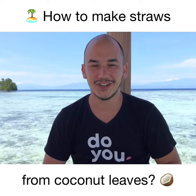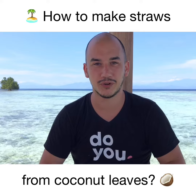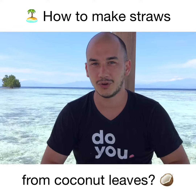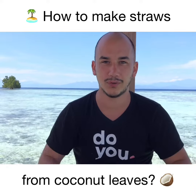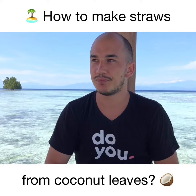Hi everybody, Thomas here. We are in Buka Buka Island where we are developing the resort Reconnect. Today we had to cut a coconut tree — it was an old tree, we're using it for the wood, and it was about to fall down on one of the bungalows that we built, so we decided to cut it.